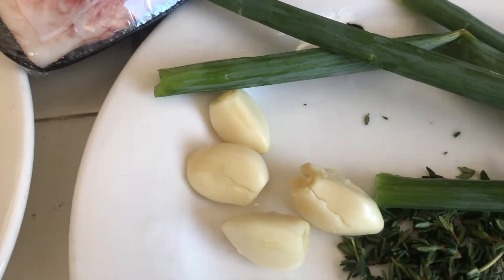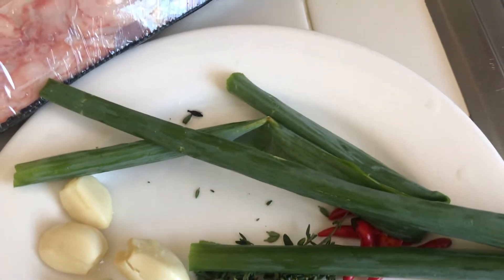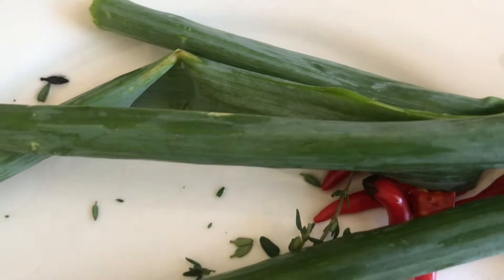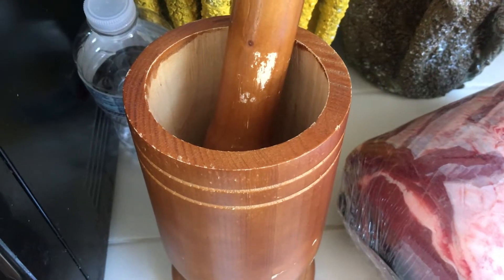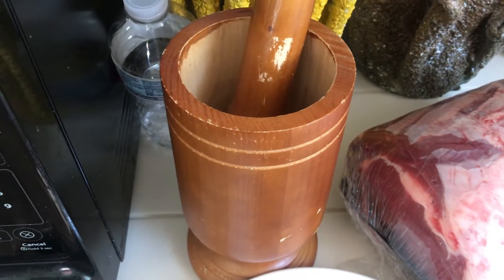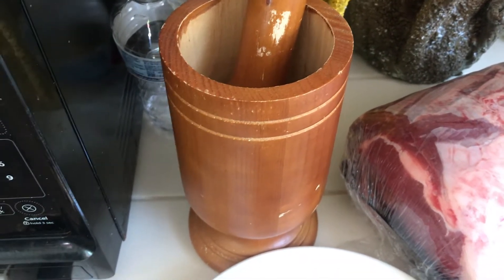For the green herbs, I have four cloves of garlic, some fresh thyme, two stalks of scallion, and some chili pepper. Over here I have my mortar — I'm going to use this to prepare my seasoning paste to rub my beef. If you have another name for the mortar, leave it in the comments below.